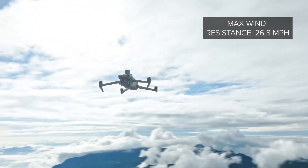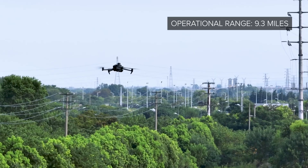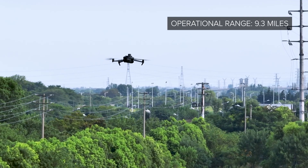It can also handle wind up to 26.8 miles per hour and features an operational range up to 9.3 miles on DJI's O3 Enterprise Transmission System.